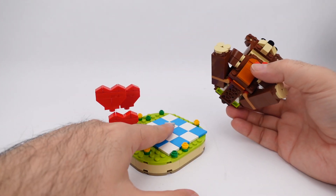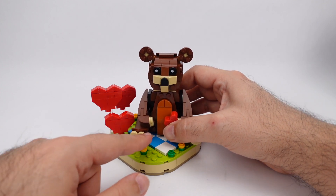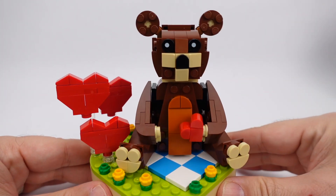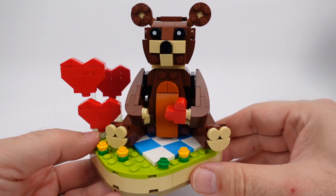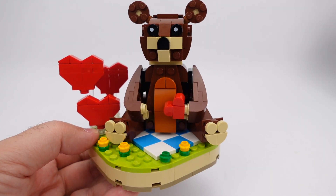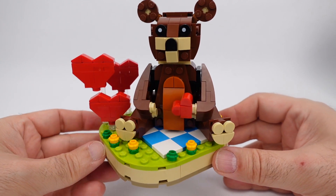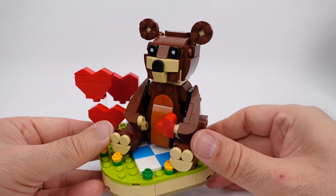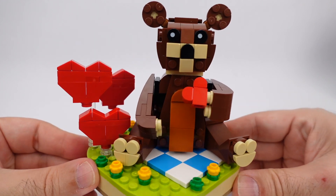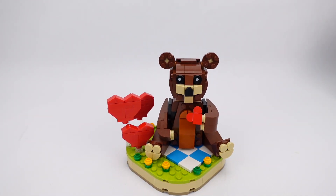This whole bear will then clip onto the rotator on the base plate. Move his legs — there you go. You can swing there. That is the final part of the Valentine's heart bear — Valentine's Brown Bear. That is everything: three or four hearts because of the one he's holding, the bear with movable legs and movable arms, giving you a heart for this Valentine's. I hope you liked it — please subscribe and take a look at the rest of the videos. I'll see you next time, bye!